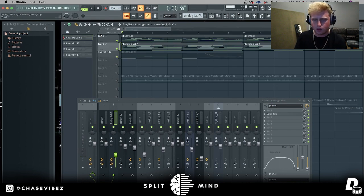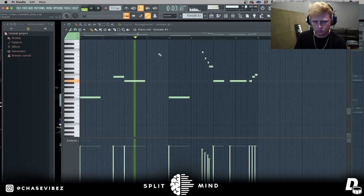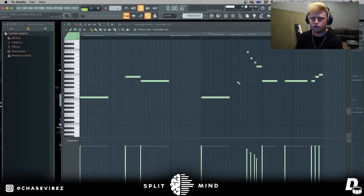Next I went ahead and added this guitar bass. This is a preset out of Kontakt - the preset is called Neck Pure DI from the Scarby Rickenbacker bass. This is a very famous guitar bass that a lot of pain loop makers use. We're on the scale of C sharp minor.